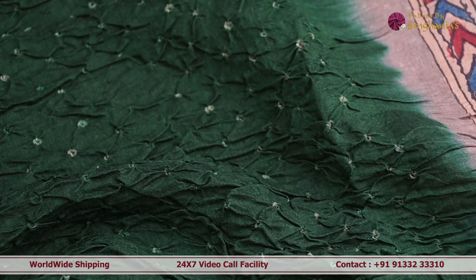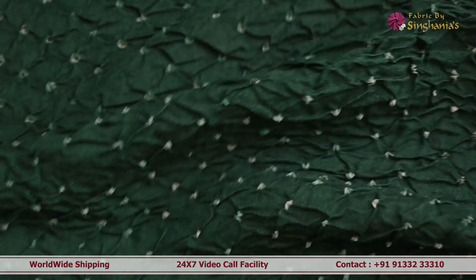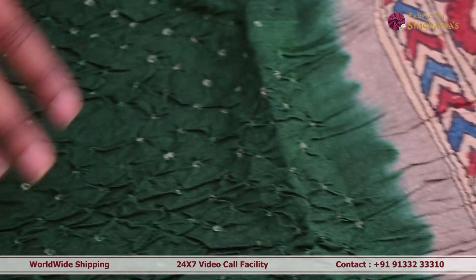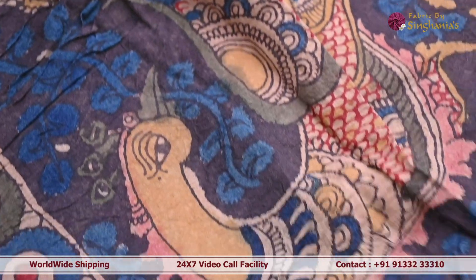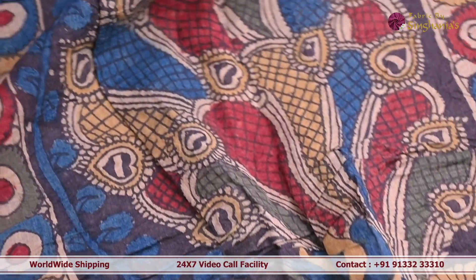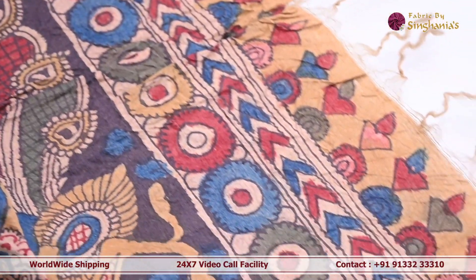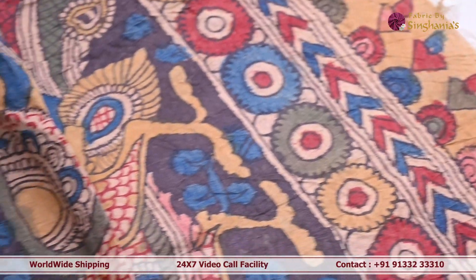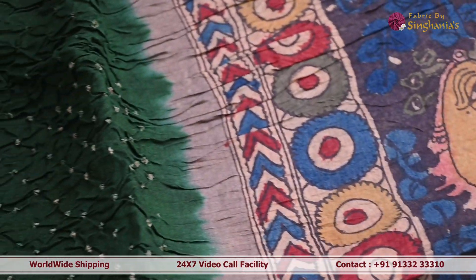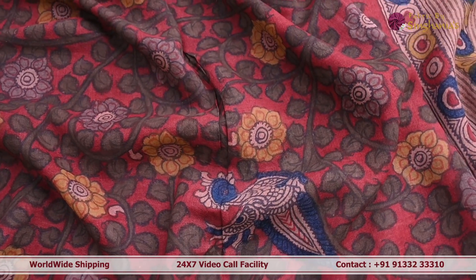Next we are looking at a beautiful combination of crafts — kalamkari and bandini. In the body of the dupatta you can see deep green color bandini detailing throughout, and towards the pallu there are amazing peacock motifs in hand-painted kalamkari. Towards the edges there is minimal tassel detailing. This can be paired with anarkalis or lehengas, and could even be used to make a kids' lehenga.